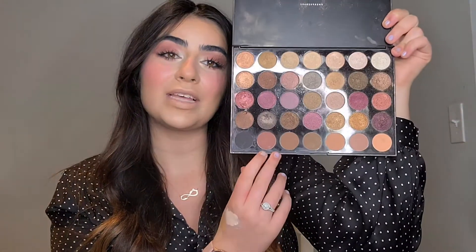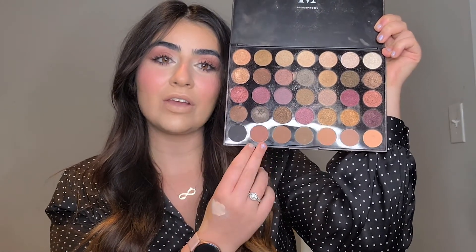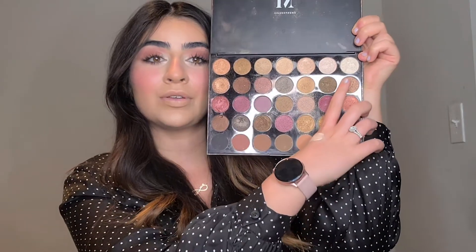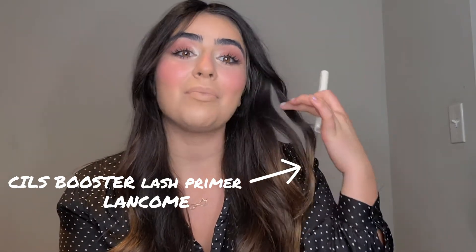I used three different shades. I based my eyes with this shadow — it's more of a burgundy color. Then I used this one, and for my inner corner I used this one to brighten up. For my eyelashes, I'm using only Lancôme mascara — no false lashes. This one here is the primer. I'm actually using a lash primer. People take it as something you don't have to use, but you actually have to — I feel like it conditions my eyelashes and even helps them grow a little bit faster.